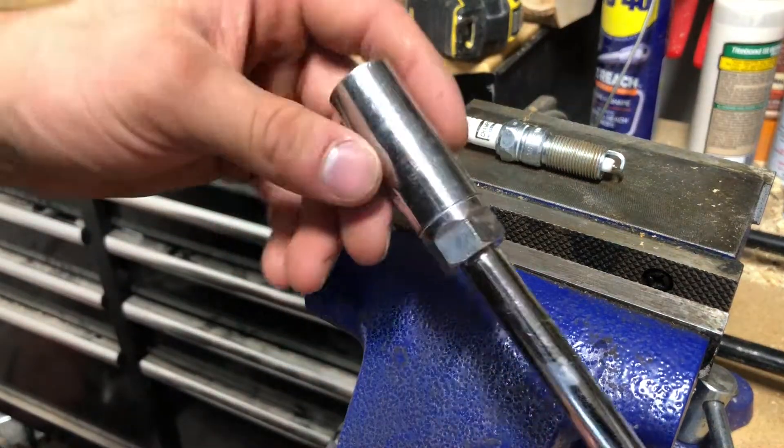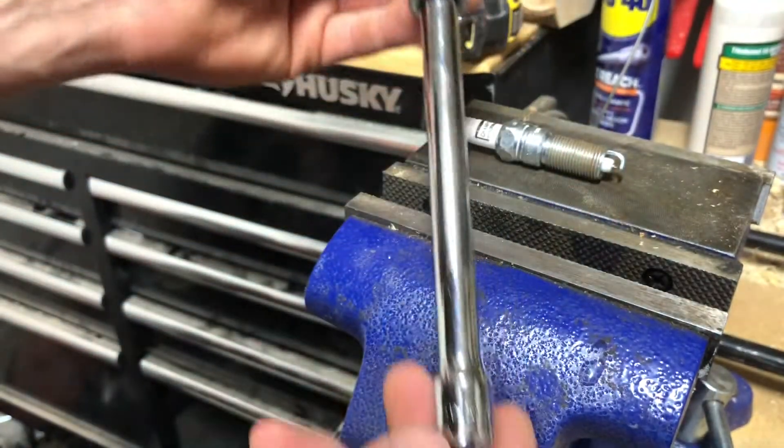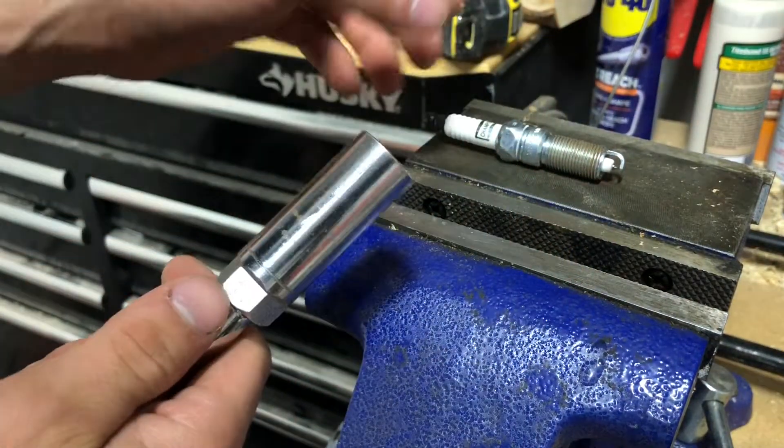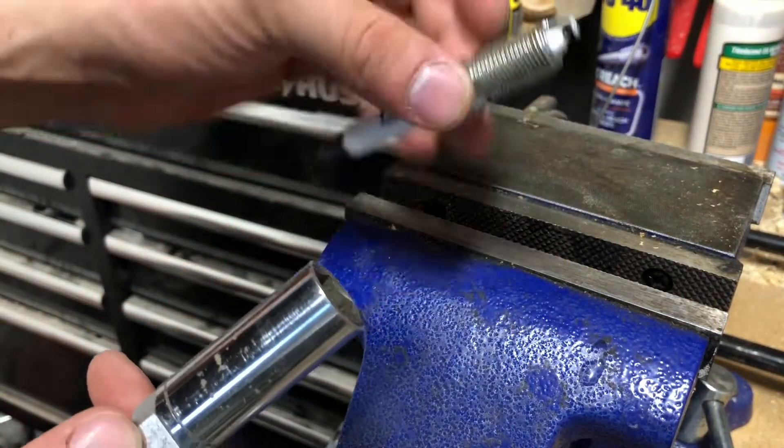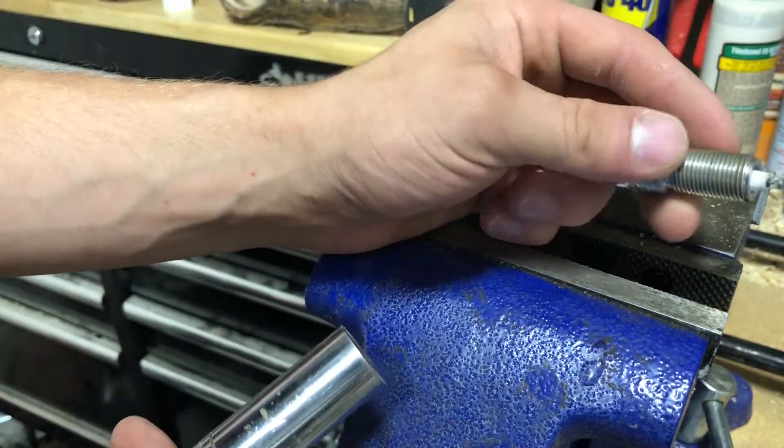Hey, what's going on guys? Welcome back. Today I'm going to be welding the spark plug socket onto this extension. The reason why I'm doing this is because I'm trying to replace all the spark plugs on my Dodge Ram 1500 with the 5.7 Hemi that has 16 spark plugs.